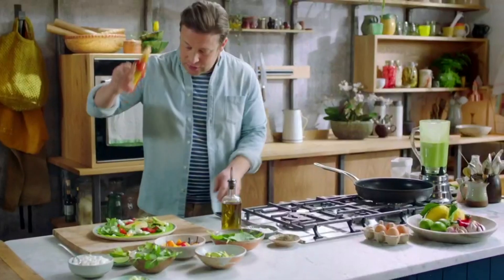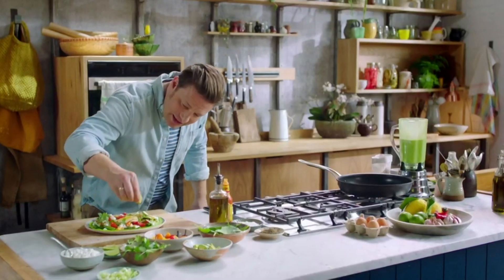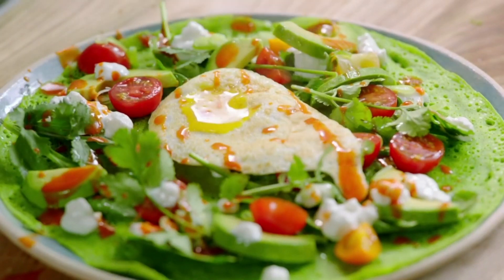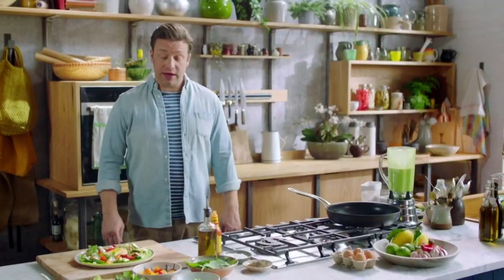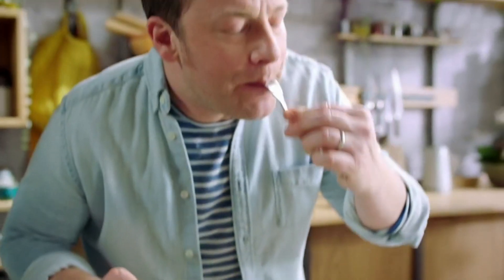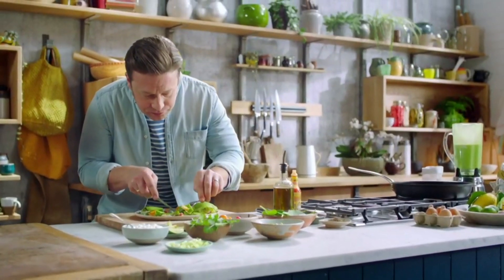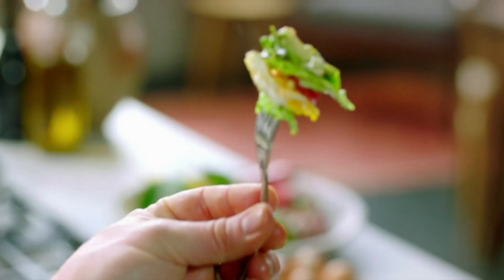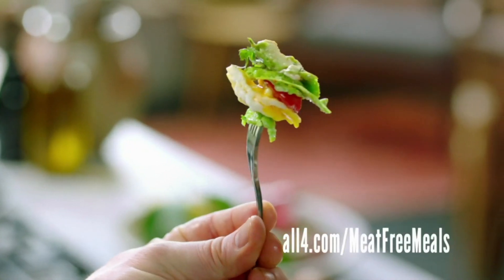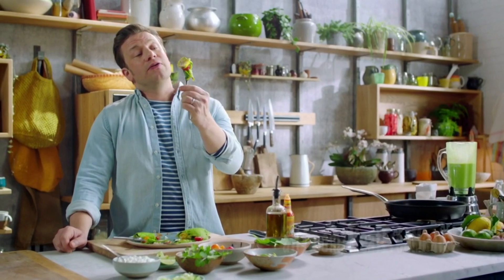Gorgeous. Chilli sauce, of course, all over the place like that. Just a little squeeze of lime. It's quick, it's colourful, it's definitely not boring. Get in there. Mmm. Some egg, tomato, the avocado — there's so much flavour in there. The lime, the chilli sauce, really easy to make. What a delicious mouthful of goodness.